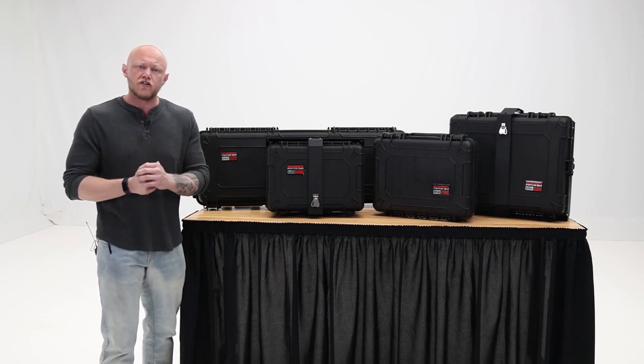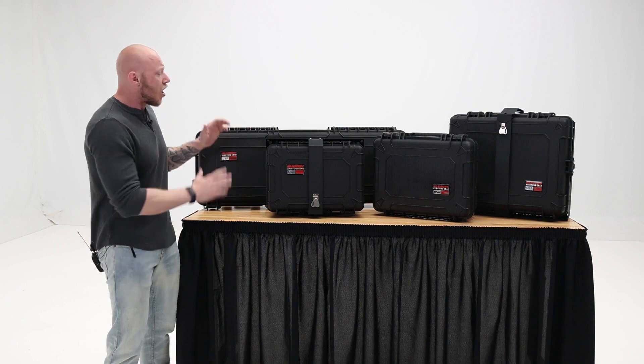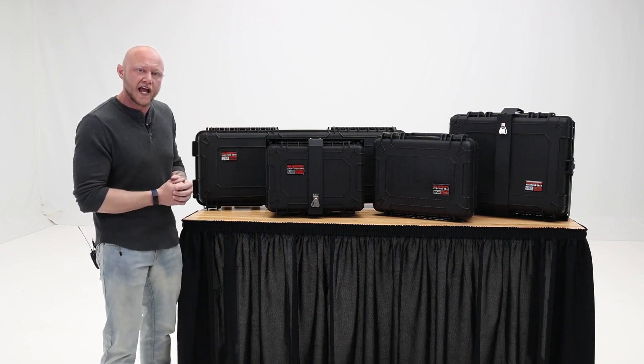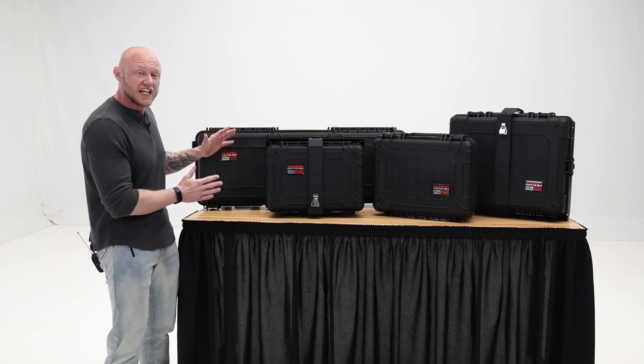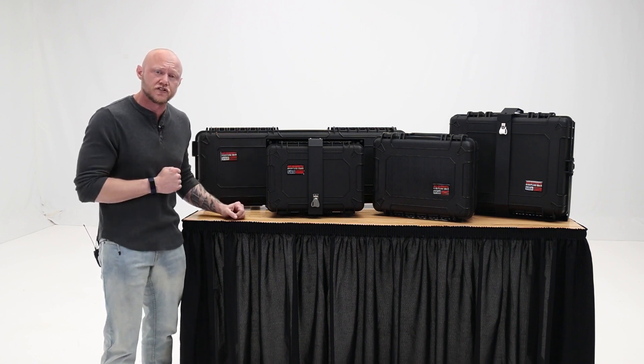When you're out in the wild, your gear is your lifeline. The Go Rhino X-Venture Gear Hard Cases offer great protection for anything you might have out on the trail. And as you can see, they come in a variety of sizes, and they're all packed with some amazing features.